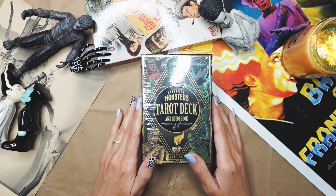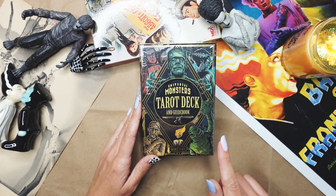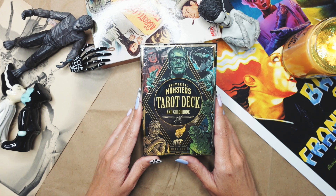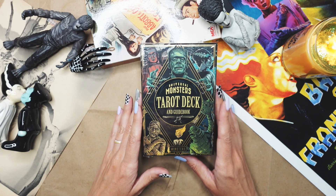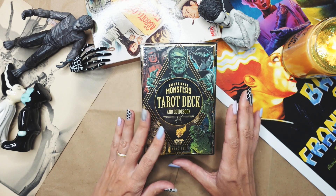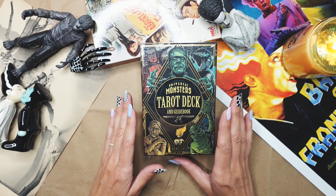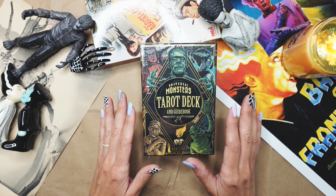I'm very excited to open this up. When this became available on pre-order, I grabbed it as fast as humanly possible. If you've been following me for a while, it is no secret that I'm a big fan of Universal Monsters, especially the Wolfman and Bride of Frankenstein. It's just a vibe I very much love and have well represented in my studio.